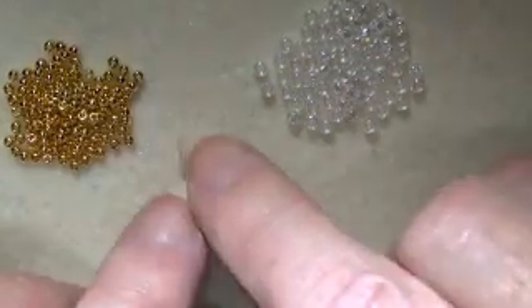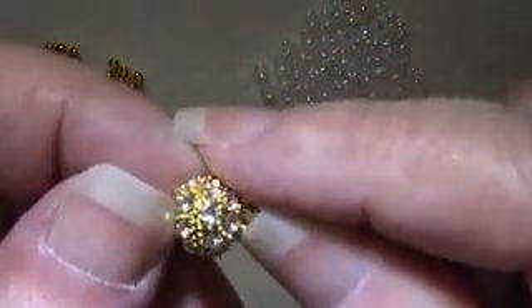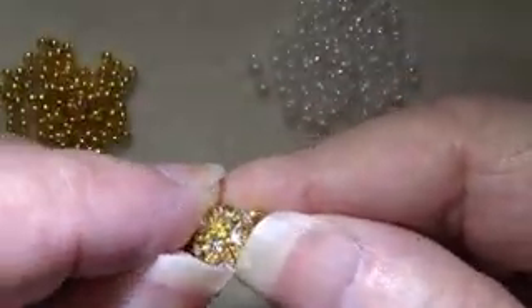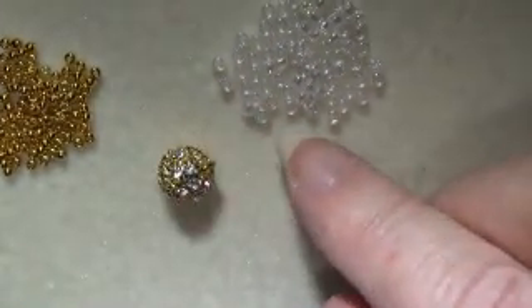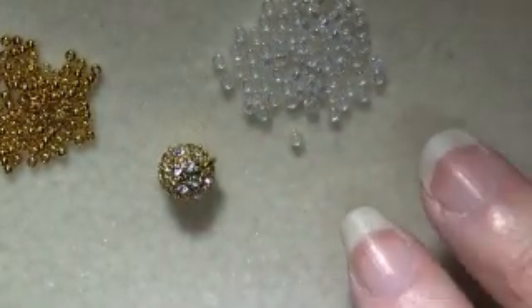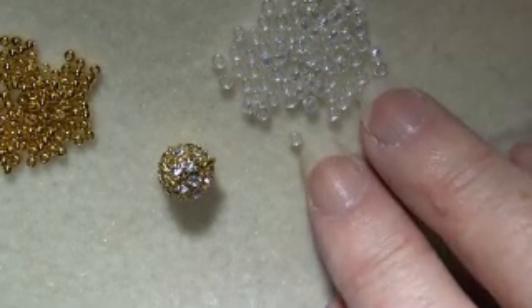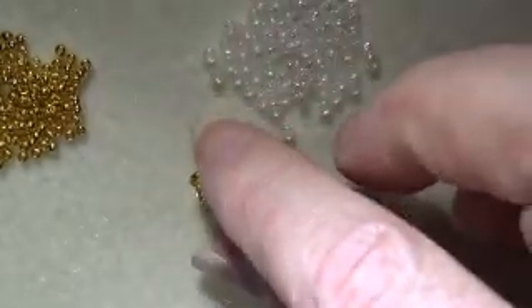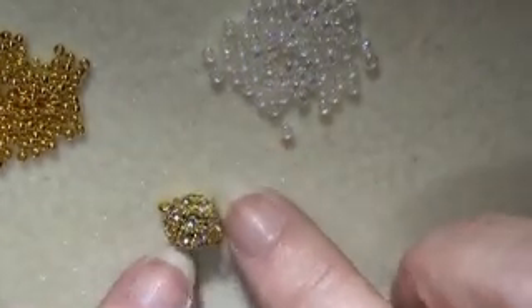And then this is my clasp, which will also be the focal point. This is a magnetic clasp but it's also very attractive, which is why I thought it would be good for this. It is by Lolli Beads. The only information I have is that it's a crystal gold plated magnetic clasp — I think I got these off Amazon, and they have a lot of nice clasps there.